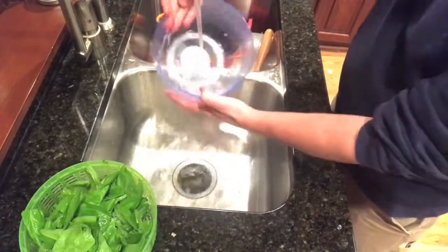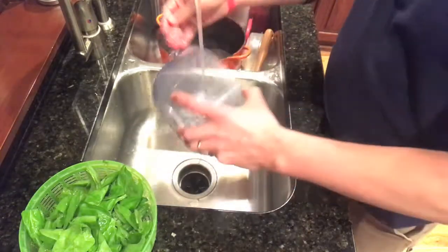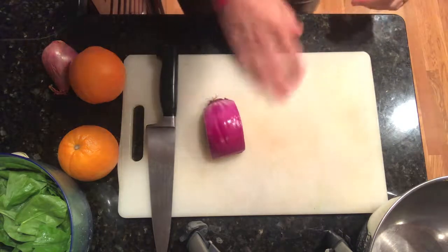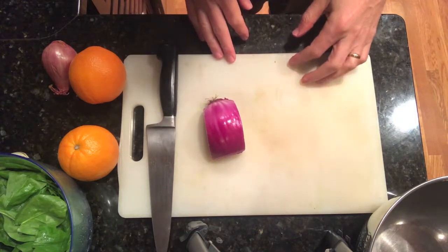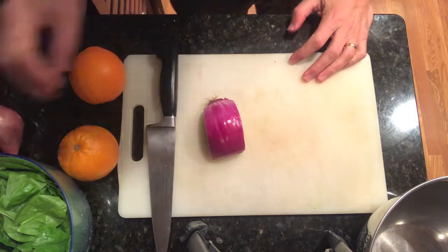You just have to wash out your bowl and you're good to go. Now I'm gonna spin this and then show you how to make the salad. We have a couple parts to the salad: the spinach, thinly sliced red onions, sectioned oranges, olive oil, black pepper, and a little bit of salt.